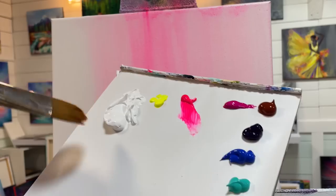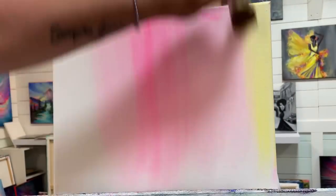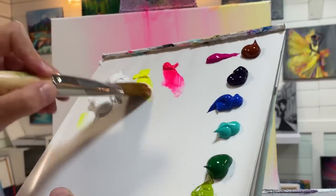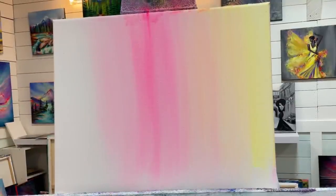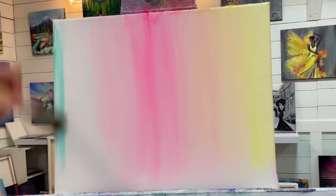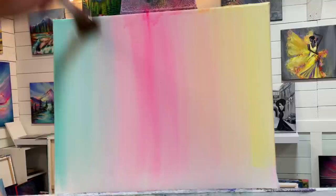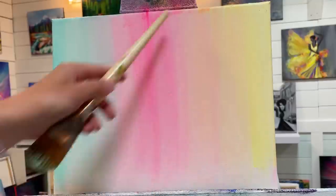I'm going to wipe the excess paint off on a towel, then take a little bit of yellow and white, beginning on the far right side and slowly working my way into that pink. Then I'll clean my brush and get a little bit of turquoise and white, starting on the far left and working my way into the pink, picking up a little bit more white with up and down brush strokes going right over part of that pink.